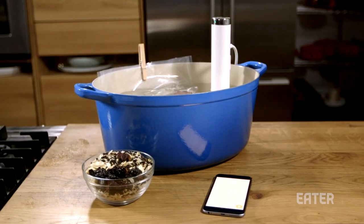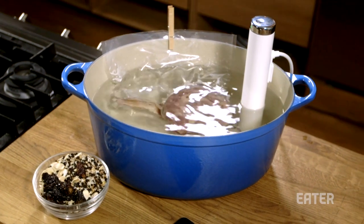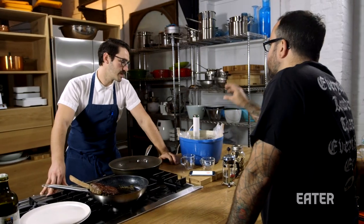If it's medium rare, it's probably about 125 to 128 degrees Fahrenheit. The beauty of it is it's not going to overcook. You can let it hang out for a couple hours, because you can control this to the degree. And whenever you're ready, you pop it in a pan, sear it, and you're good to go.